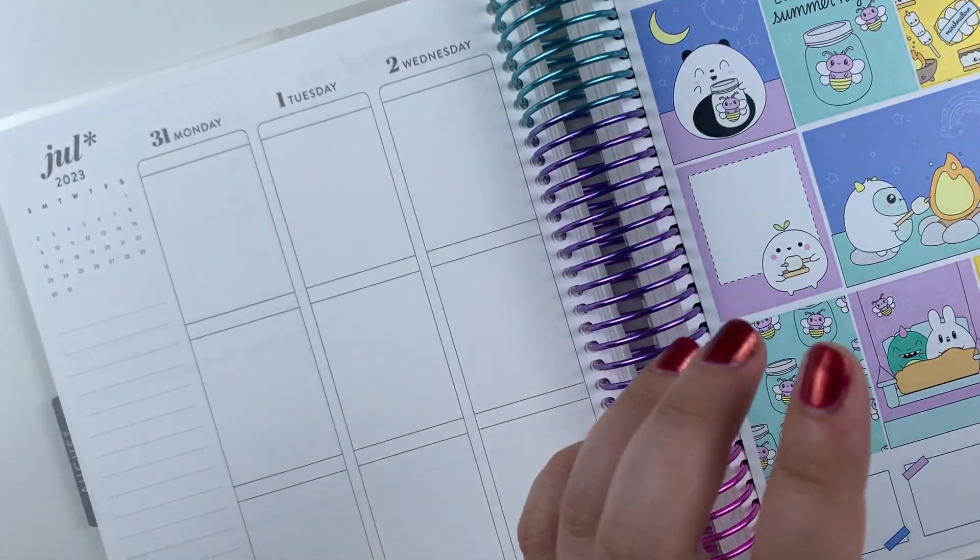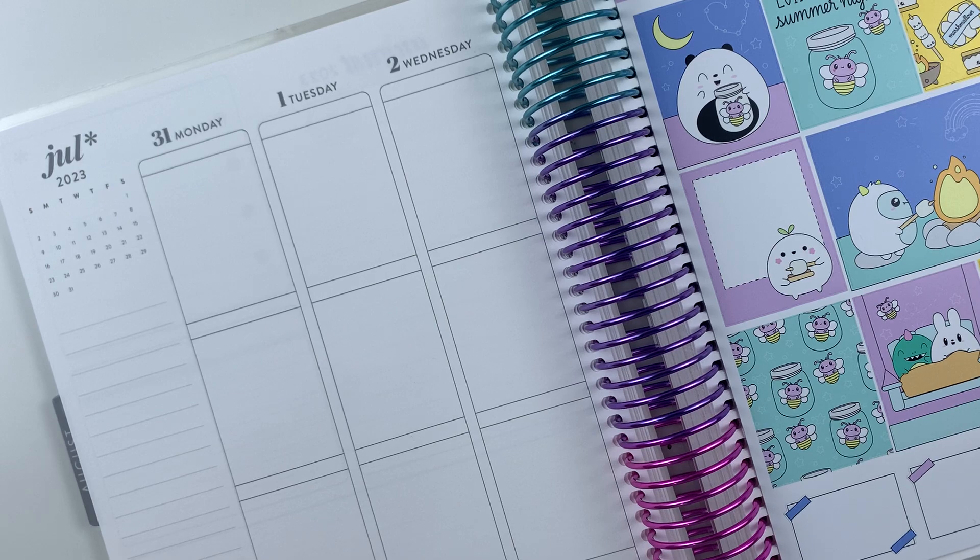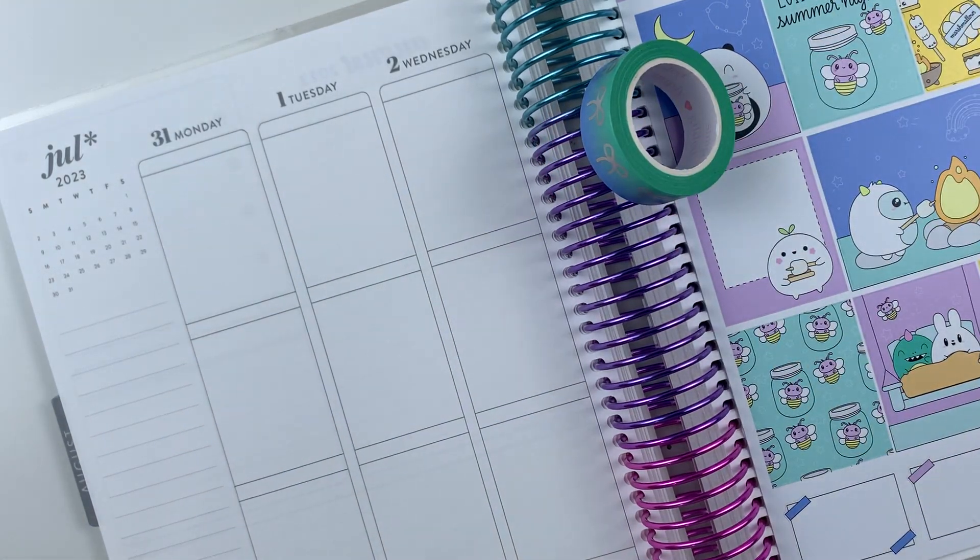So I'm just going to go ahead and grab this one, and I think I'm going to use this washi tape. I had pulled a different one, but I was not sure if I wanted to use it. Let's get started.